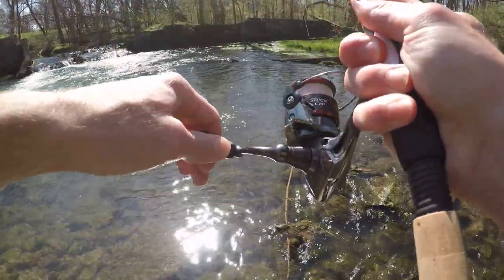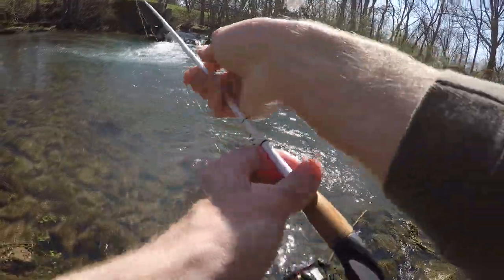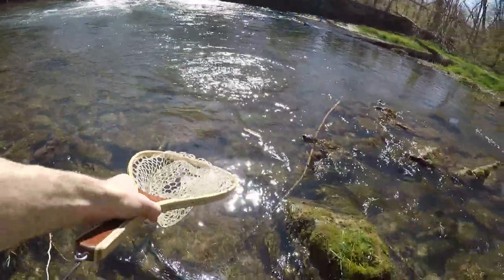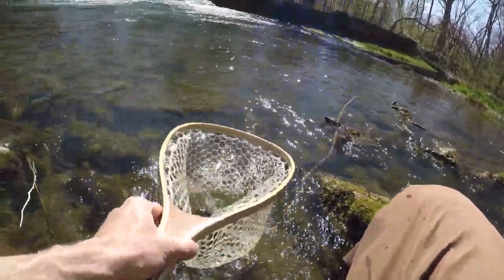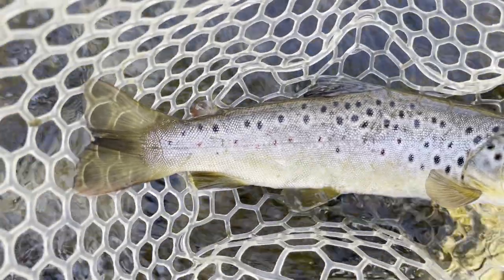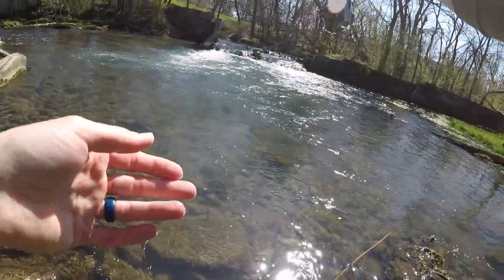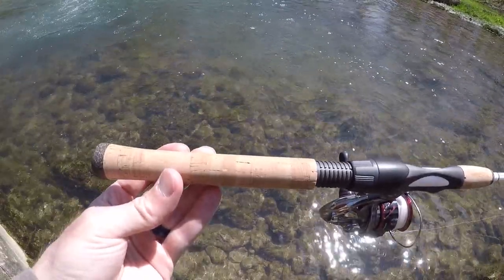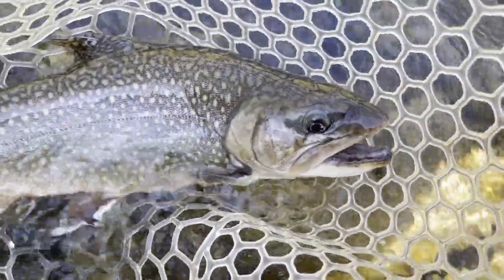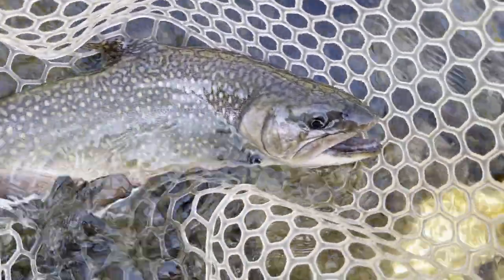There's one — come on, buddy, get in the net. Yes! Fish number three and biggest of the day. Beautiful fish. Doing pretty well right now, three fish on the board. I forgot to mention this earlier, but these Fishhawk rods will be for sale in a few weeks, so stay tuned for that. We just caught a beautiful brook trout. Looks very pretty. Haven't caught many of these lately.